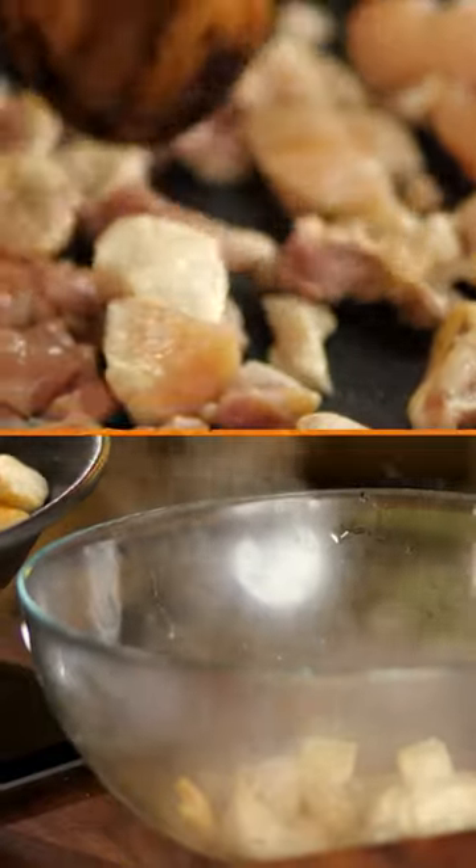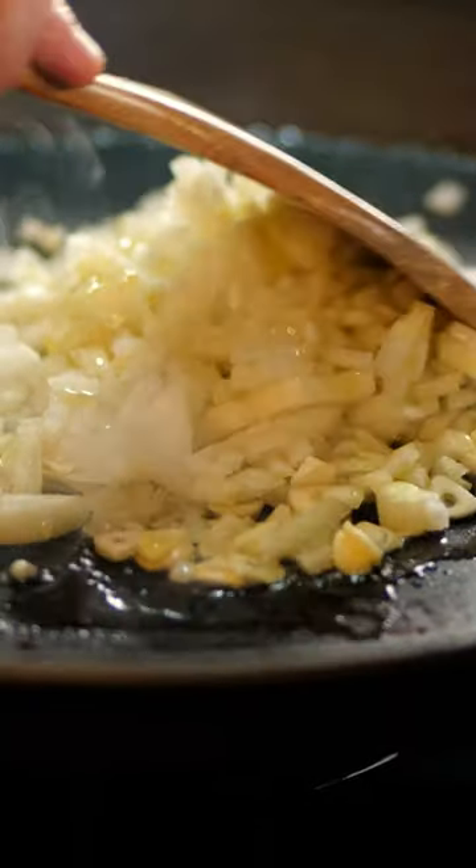In the paella pan, let's add the chicken and the shrimp to sear. After that, remove them and add the chopped onion and the chopped garlic.